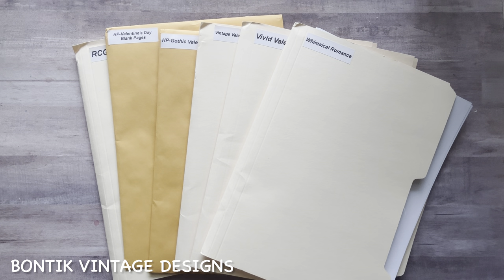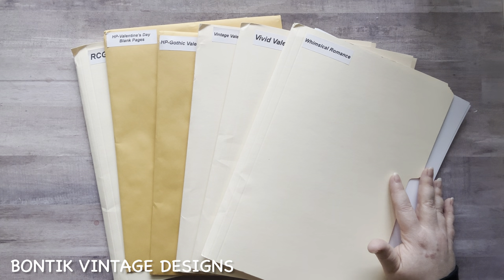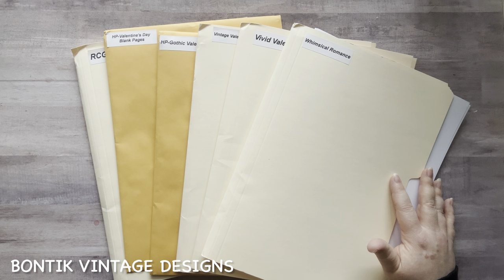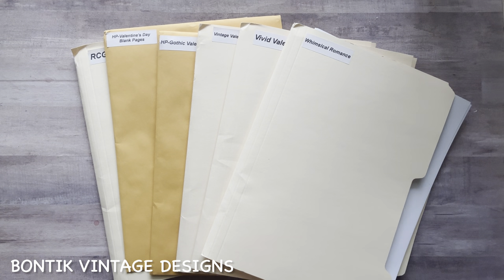Today's video is going to be about Bontic Vintage Designs — it's an Etsy shop. Most of you, if you've been subscribers of my channel for any amount of time, know this as Anton's Etsy shop. Anton is an amazing guy who makes beautiful Etsy kits. He has graciously given the Relax Cut Glue community a discount code for 60% off anything in his shop and it never ends — you can use it whenever. I'll have all the info in the description box below.